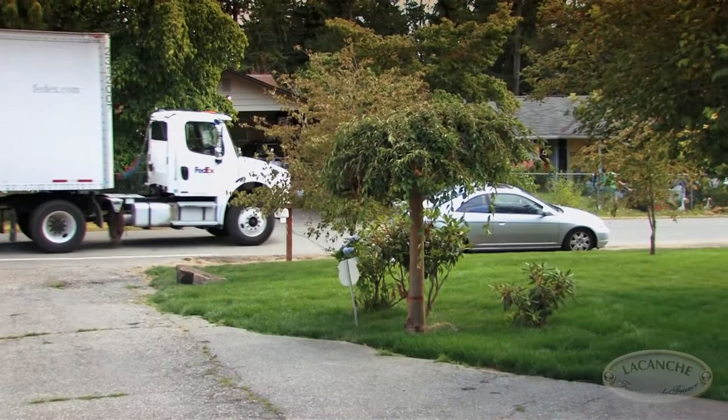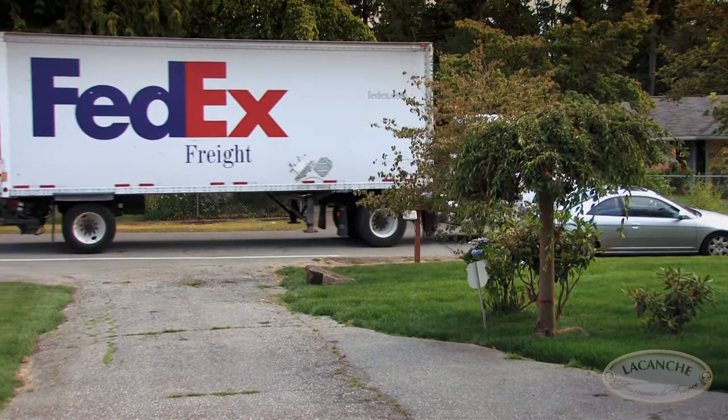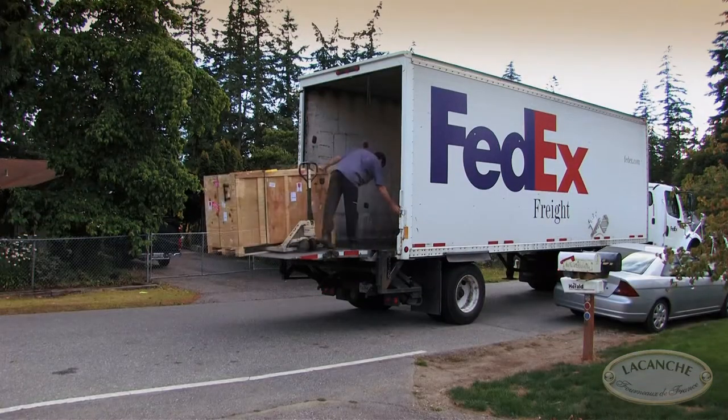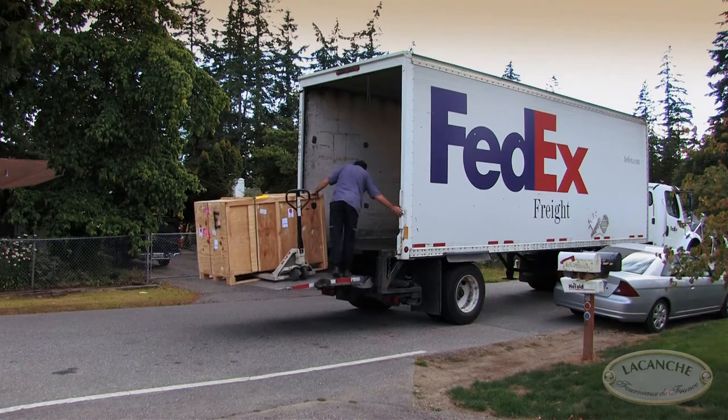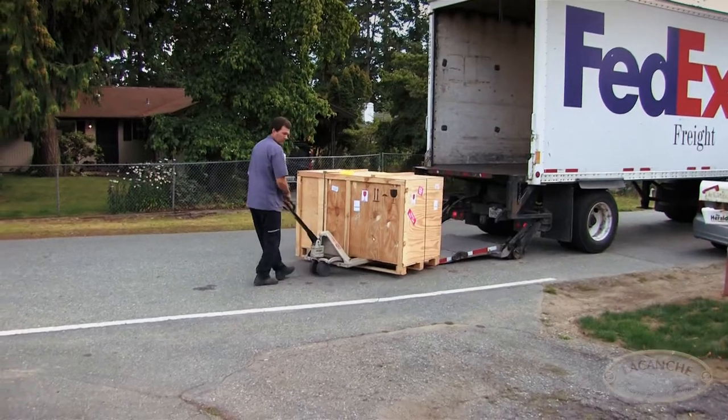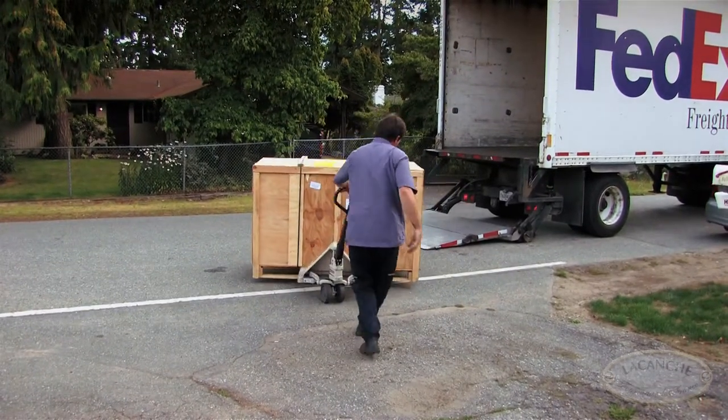Your range will most likely be delivered in a freight truck like the one shown here. The truck driver will not move your range inside your home. Note any damage to the outside of the crate on the bill of lading before the driver departs. Shipping damage must be claimed no later than 7 days after the shipment has been received.